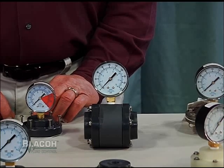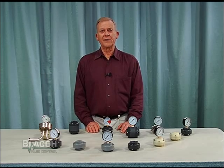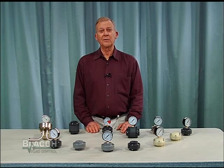Properly filled, the gauge isolator will record the pressure in the liquid system with no more than a one and a half to two and a half percent variation between the pressure in the liquid system and that transmitted to the gauge.